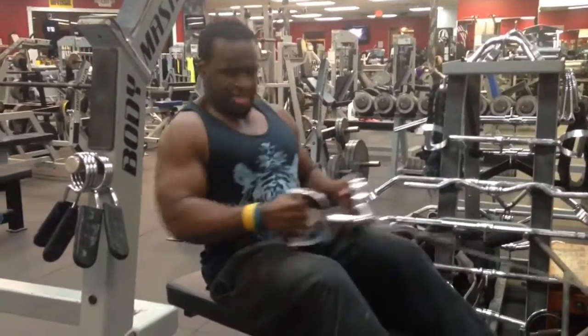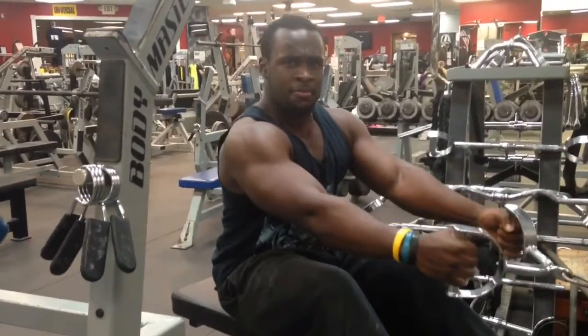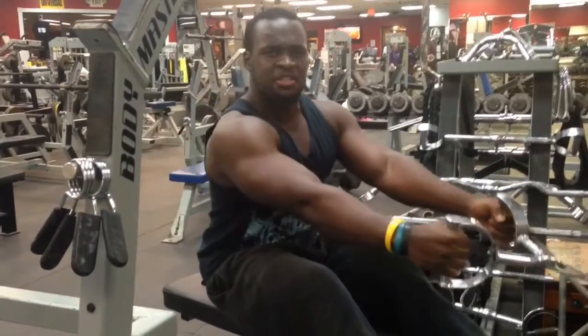If you happen to like this video, be sure to comment, rate, subscribe. Black Hercules, out.